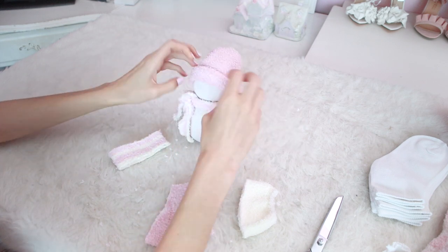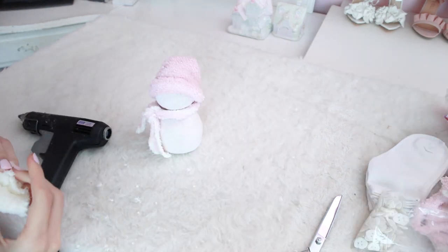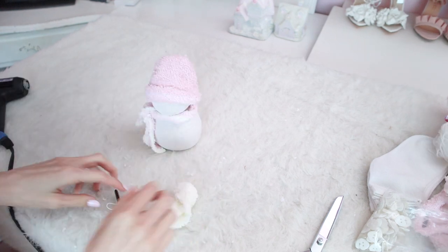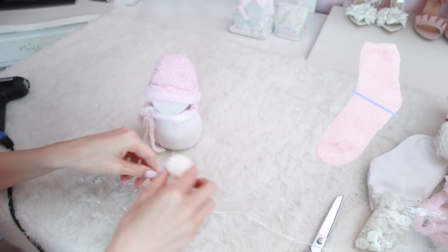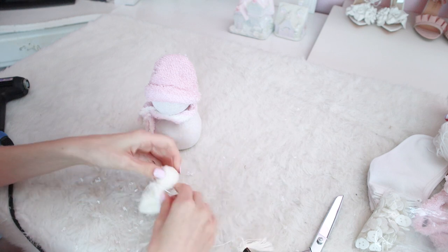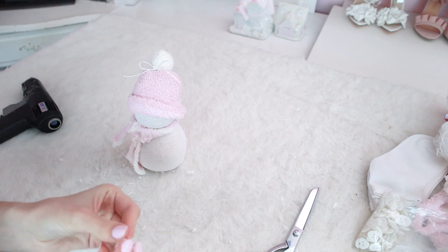Now your snowman is fully dressed. Next, I'm going to make a little white pom pom to go on top of my pink hat. If your sock already had a white toe or you want the pom pom to match the sock color, just cut the hat section a little bit longer, add some stuffing into the tip of the toe, and tie it off with embroidery floss.